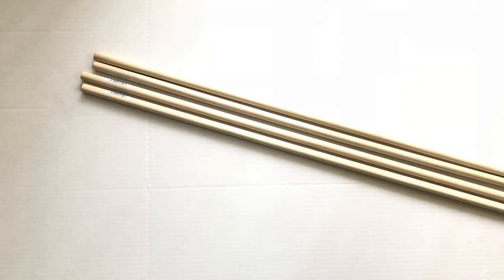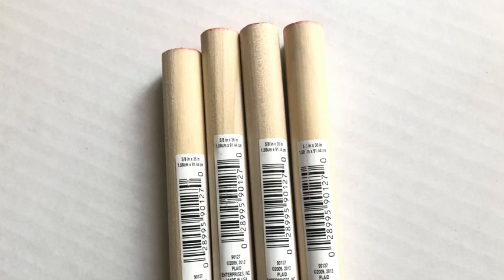To start with the project, I got wooden dowels from Walmart — these are the specifications for the dowels — and I got four of them and spray-painted them silver.